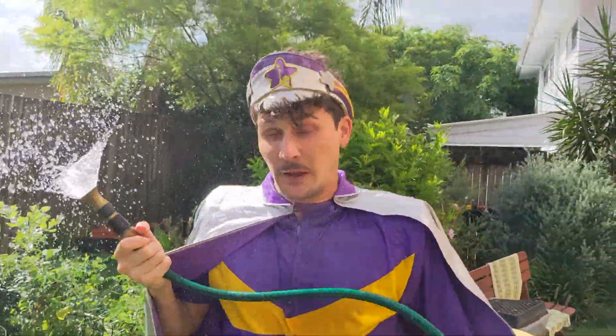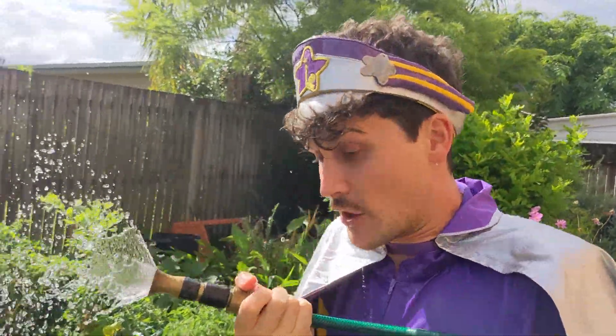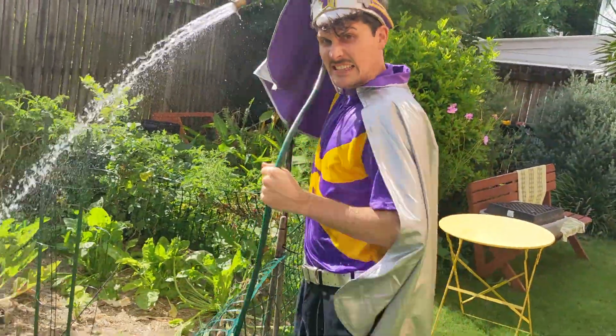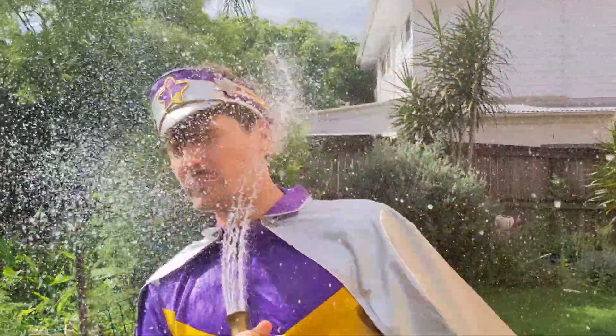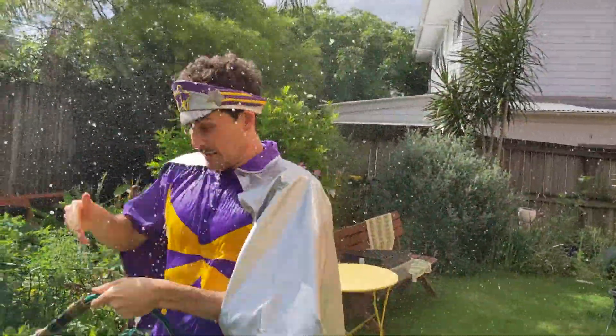Okay! Alright, now it's time. This is how you water a garden. Point it down like this. And walk! Walk! Walk!